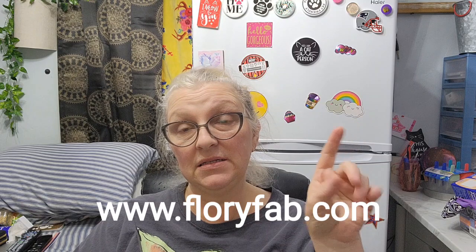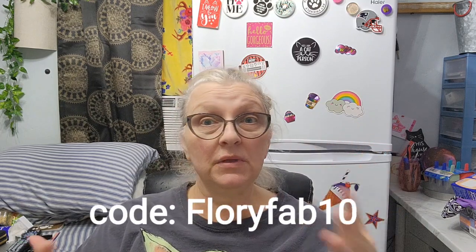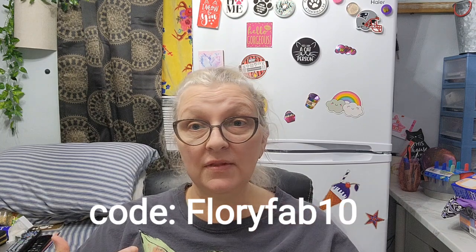Hey Jewlz family! I was reached out to by FabFlory — I'll have everything in the description. I also have a coupon code which I'll place right here in the video, as well as the website. Make sure you guys check out the description because that's where everything will be.